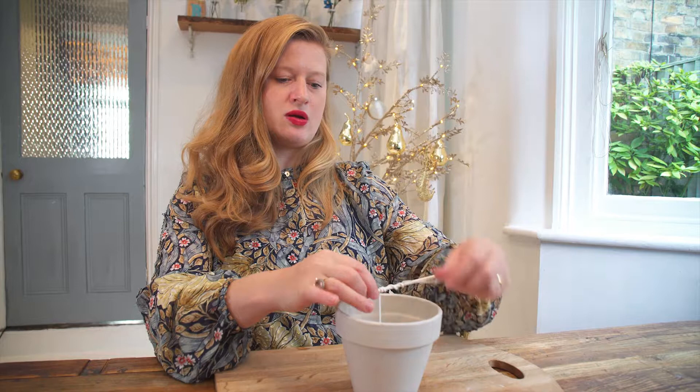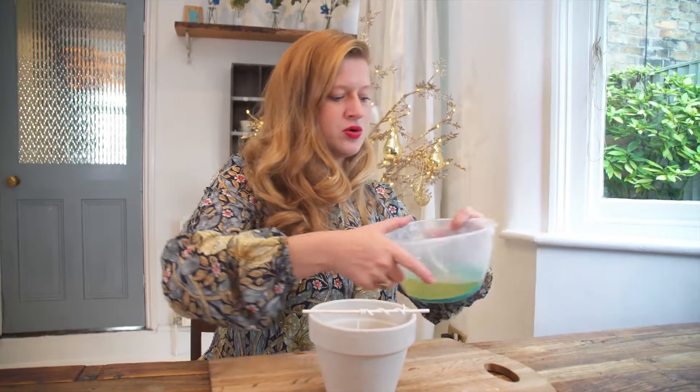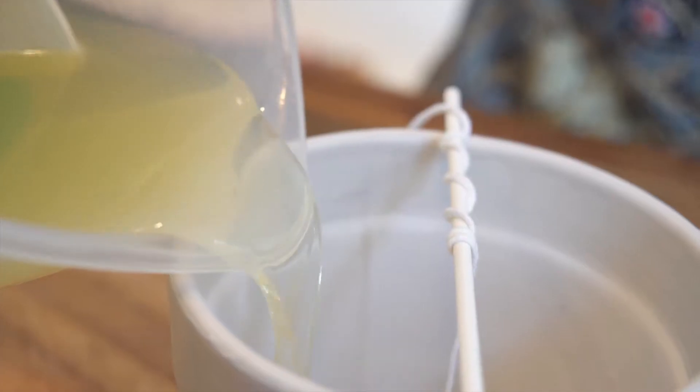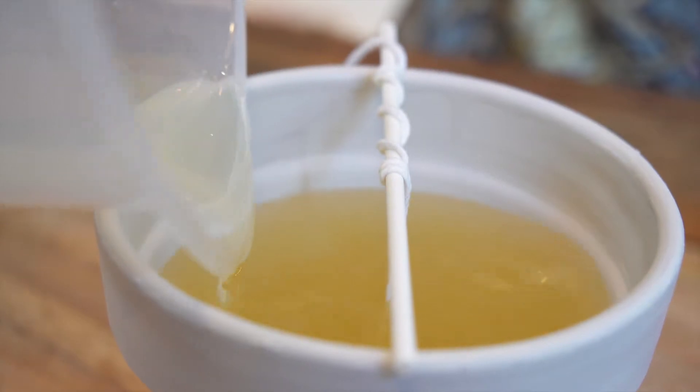Prepare your plant pot candle by wrapping the wick around a lollipop stick, keeping it quite central in the middle of the candle — the more central the better it looks. Then pour your remaining wax into the candle and leave that to set.